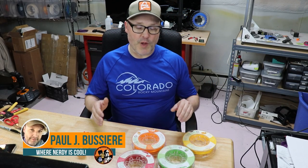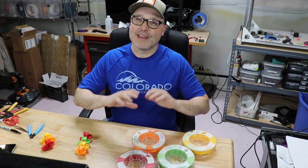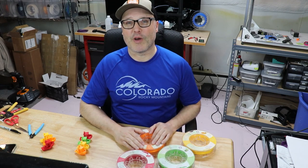Hey guys, welcome back to my channel where nerdy is cool. My name is Paul. I'm into 3D printing — I like to do reviews on 3D printers, filaments. I'm big into cosplay, flight sims, the list goes on. If you've never seen my videos before, I encourage you to click the button down below and become a subscriber. I don't want you to miss any of my cool content.